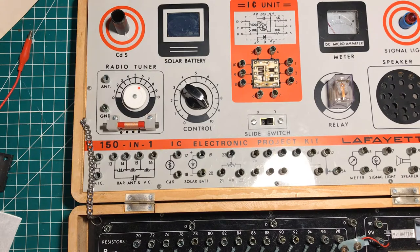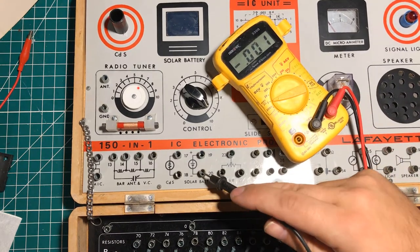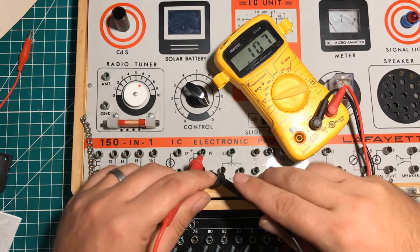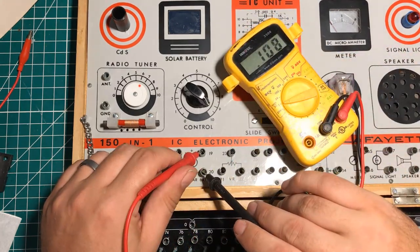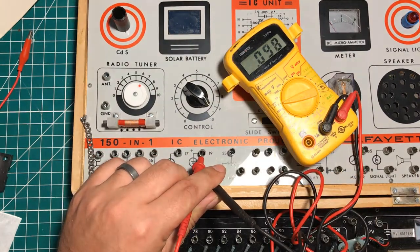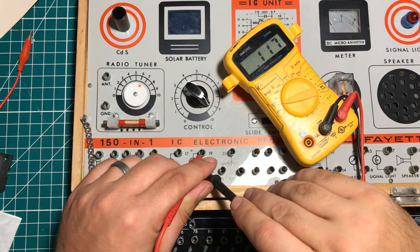Last but not least, I might as well see if I'm getting something out of this thing. Solar battery — we've got negative, we've got positive. What is that — a hundred millivolts? I'm definitely getting something out of the solar cell. Let me see if I can point the light a little bit more directly and see if it goes up. Oh look at that — 117. Very nice.